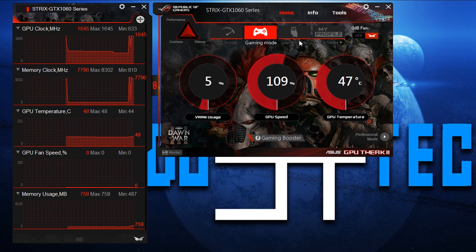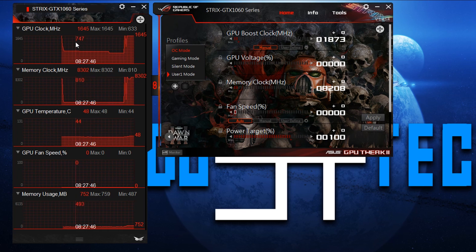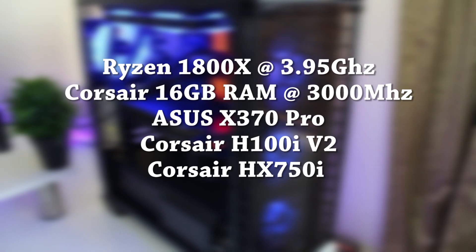For my overclock, I was able to push an additional 100 MHz on the core and 400 MHz on the memory using ASUS's tweak tool. With the tweak tool you're able to switch between some presets ASUS already made for the card, or make your own overclocking profile. The test system I used for benchmarks had a Ryzen 1800X at 3.95 GHz and 16GB of Corsair Vengeance RGB memory at 3000 MHz. All of the games were tested at 1080p.